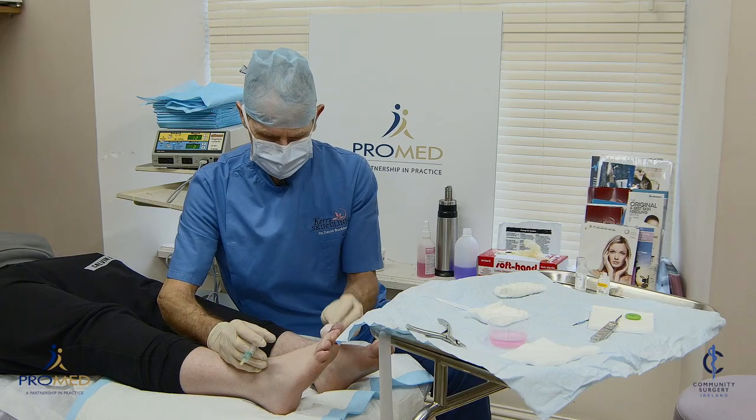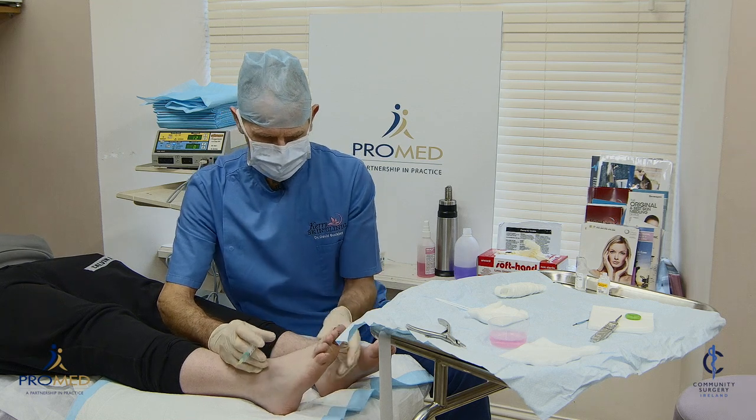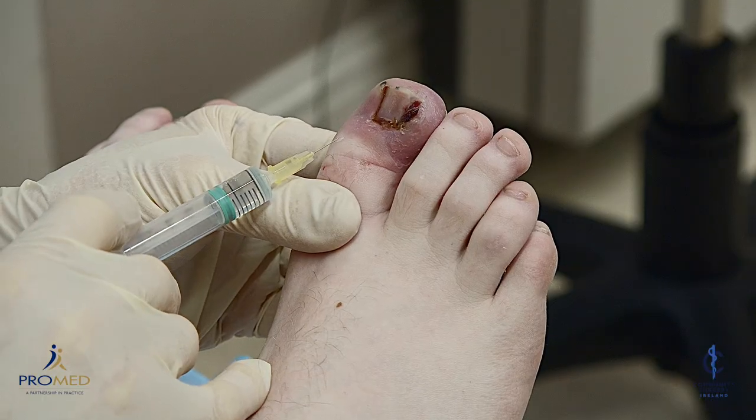Now that's a ring block anaesthesia. I usually put a little bit extra — just local infiltration — just to make sure that it works well. A small pinch here, Scott.